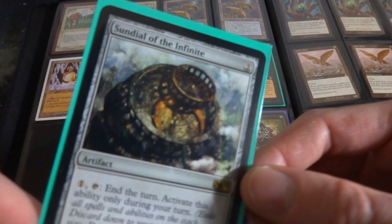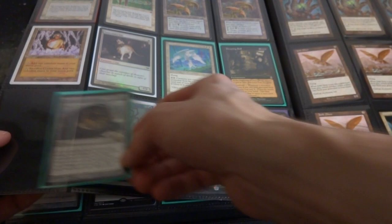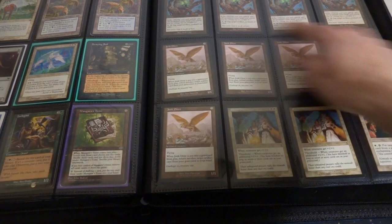Sundial of the Infinite - I actually opened this up on this channel. Crazy card right here - two mana, one tap, end the turn. Activate this ability only during your turn, you end the turn. That's bizarre, crazy ability, something to be done with that. Polymorph, Zoologist, Maderas' Tome. Some random old Rings of Gix.